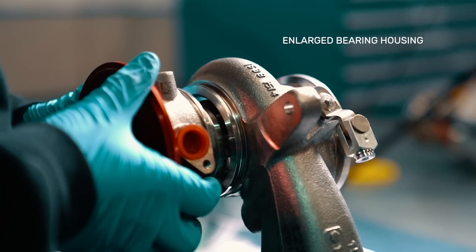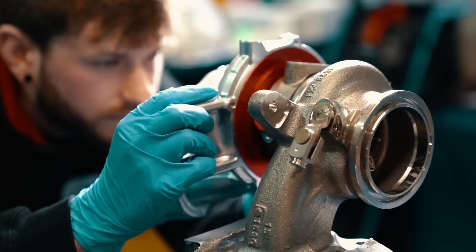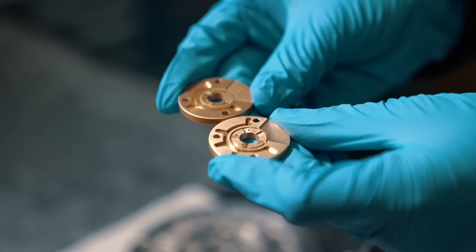An enlarged bearing housing has been added to accommodate the uprated 360-degree thrust bearing system. This also incorporates a custom four-oil-fed thrust pad for improved reliability.